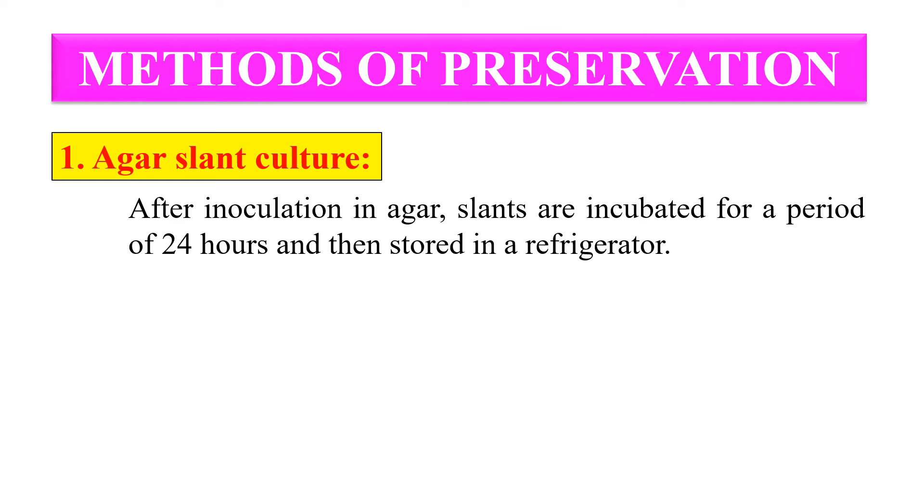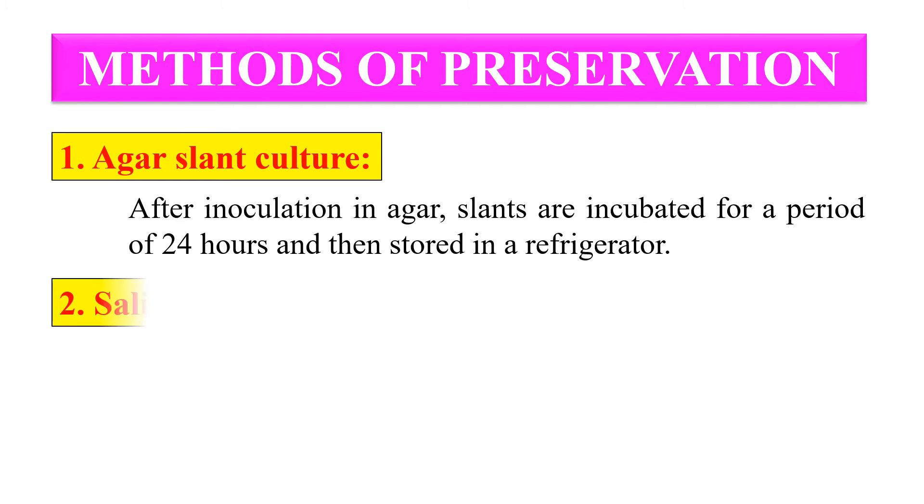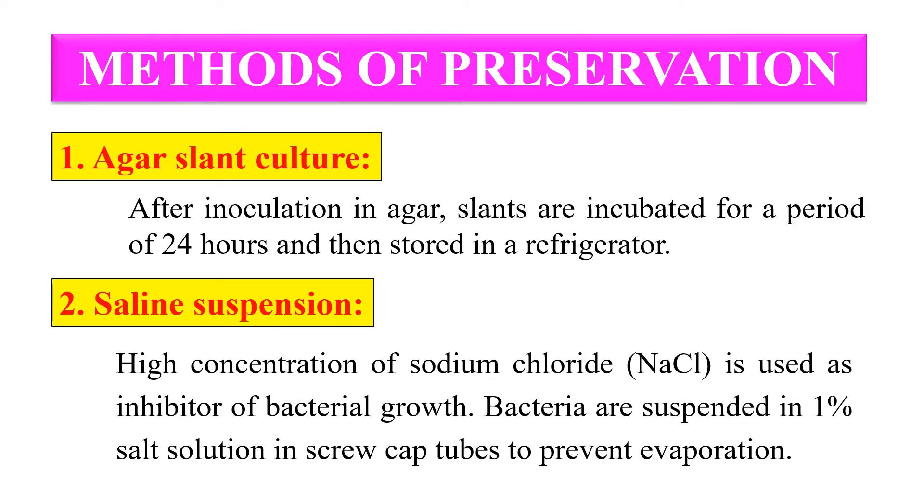The second method is saline suspension. A high concentration of sodium chloride, which is an inhibitor of bacterial growth, is used. The bacteria are suspended in a 1% salt solution in screw cap tubes to prevent evaporation. These tubes are stored at room temperature and transfers are made onto agar slants.